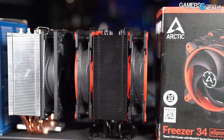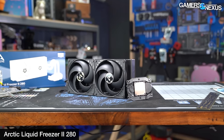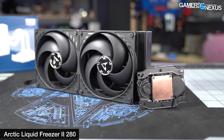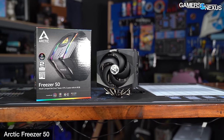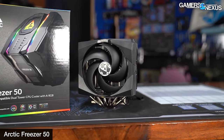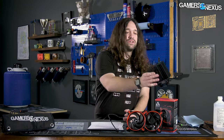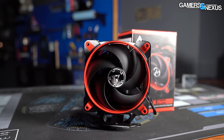Our recent history with Arctic has been a little back and forth. We were extremely impressed with their Liquid Freezer line — fiercely competitive pricing, some of the best overall performers at around $90 to $95 for the 280mm. The little VRM fan on the pump block is a bit of a gimmick, but it does something — most VRMs don't need the help, but on a really low-end motherboard it would actually help. We did not like the Freezer 50 though. We thought it was poorly designed and poorly executed — we had to Dremel out the shroud because it had a pointless protrusion that restricted RAM compatibility. Now this cooler is coming back to see if Arctic can redeem its air cooling side.